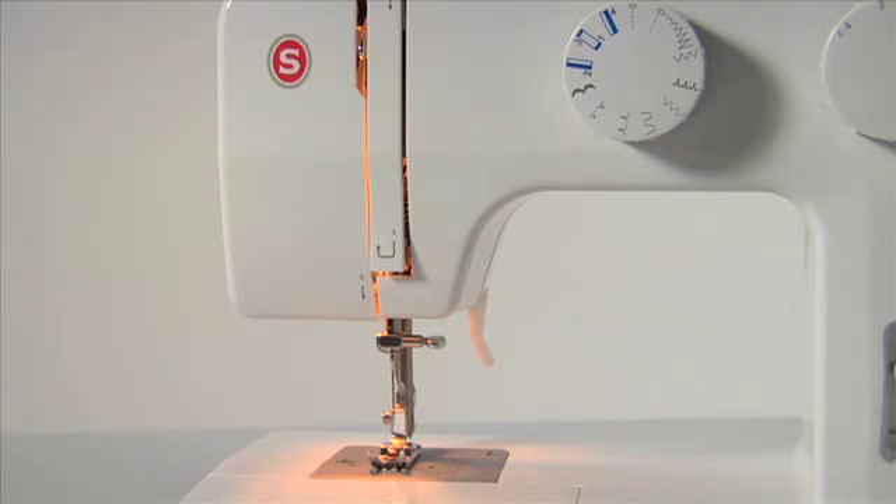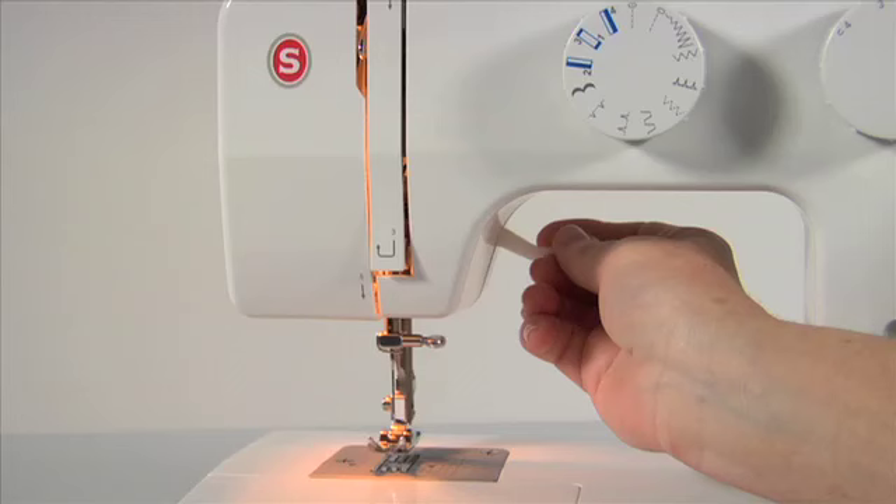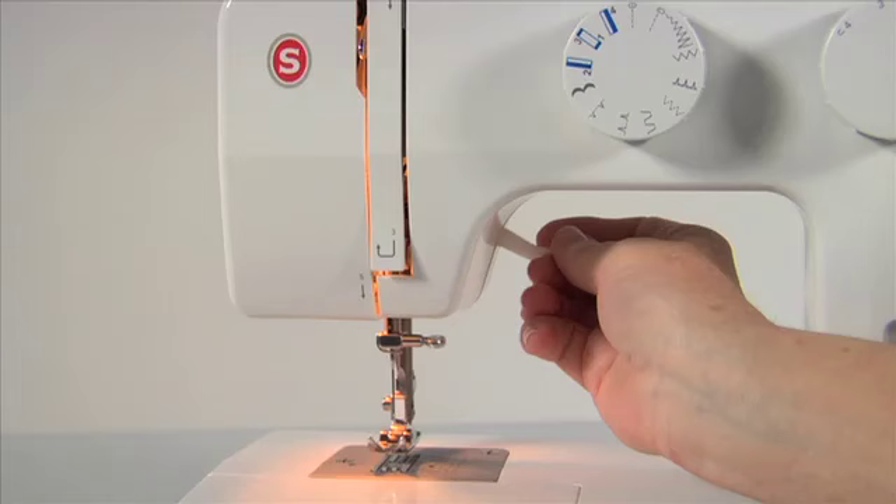Presser foot lifter different positions. The presser foot lifter lets you set the presser foot in three different positions: in the lowest position for sewing, in the center position for placing the fabric under the presser foot, removing it, and for changing presser feet, and in the highest position for removing extremely thick fabric layers.